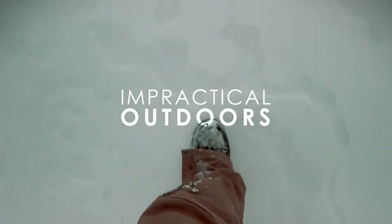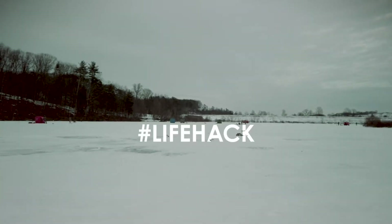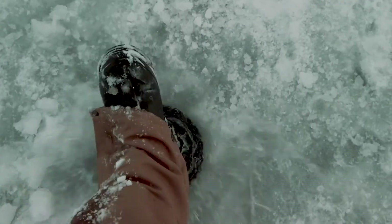Here's a little tip for you. If you want to go ice fishing but you didn't bring an auger, just go to a popular ice fishing place and then wait until somebody leaves. And suddenly you got a fishing hole.